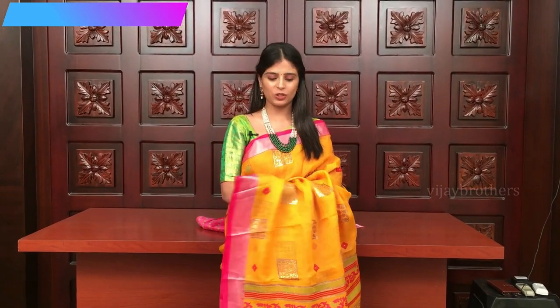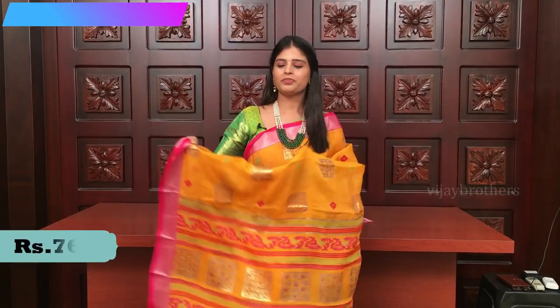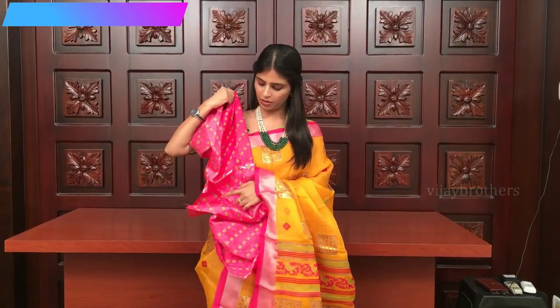Let me show you the next one. One more pretty color combination — yellow and pink. Look at the borders, both the sides have silver kadi border. And the body has golden print and also diamond shaped colored prints. Printed pallu. And a contrast pink blouse. This is the blouse. Priced at 710.